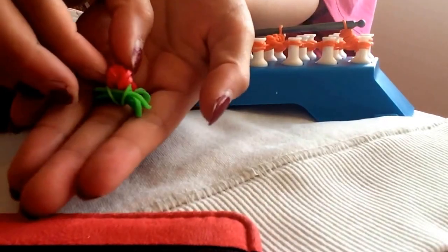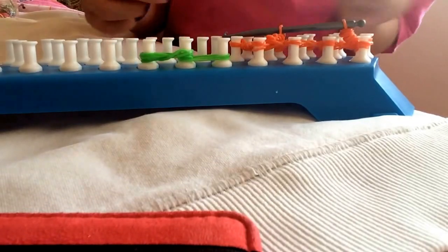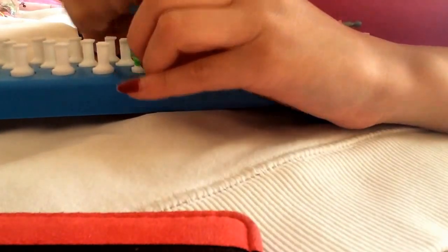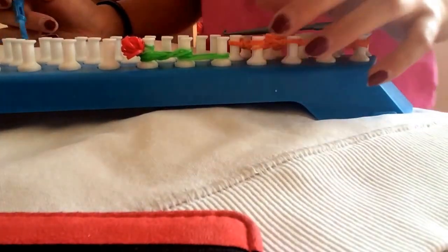Later it's going to look like this, so don't worry about fixing anything if it looks messy. You just want to put that at the end of the loom — it's going to be like that — and you want to hook it.